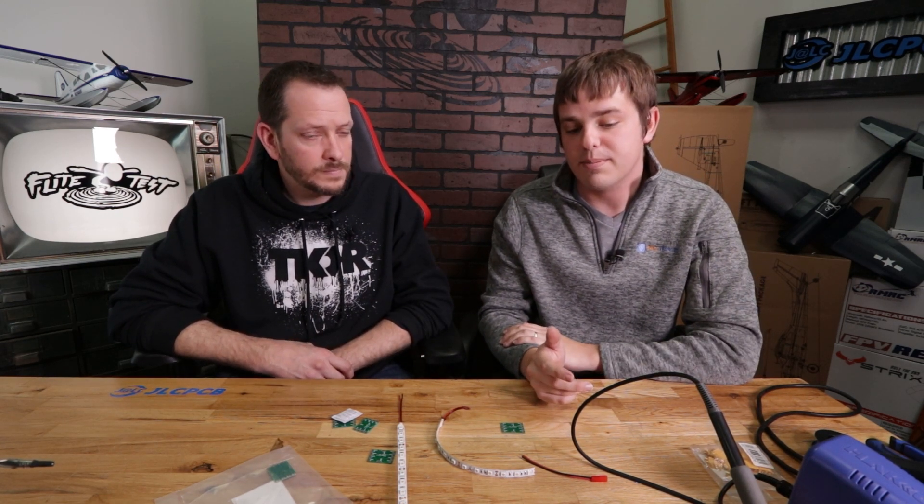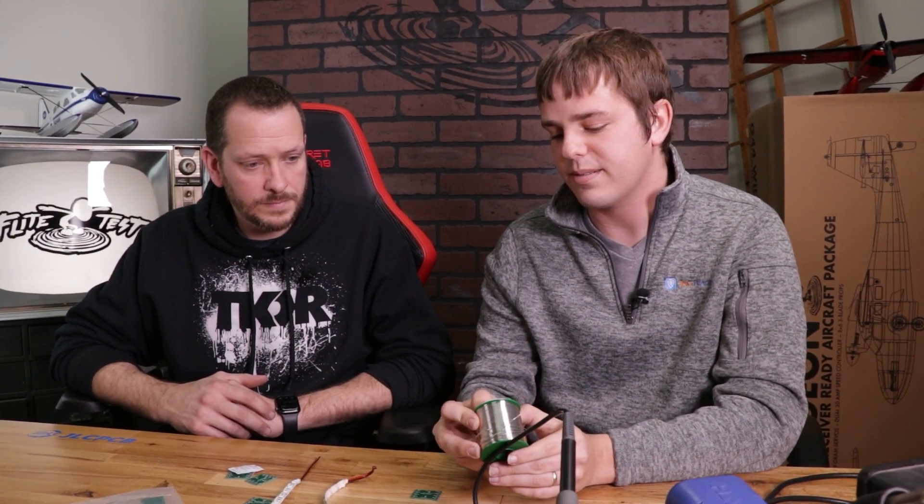There are also inexpensive plug-in $10 to $15 soldering irons that work very well. The other thing you're going to need is some solder. There are primarily two different types: leaded, which flows a little nicer but contains a large percentage of lead and has harmful fumes; and lead-free, which I generally recommend. I also recommend one that has flux in it — a flux core or flux-containing solder.